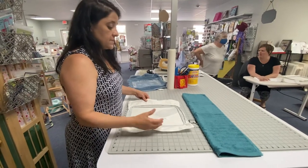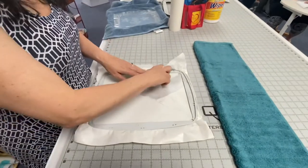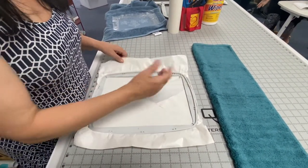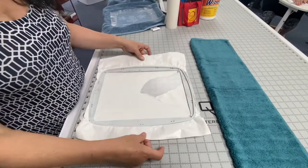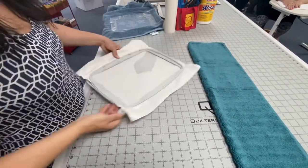We're going to hoop our piece with the sticky side up — that's the paper side, which is the sticky side compared to the other side. When you look at it, you'll see one side is paper. My friend put a piece in the hoop and we have quick release here.